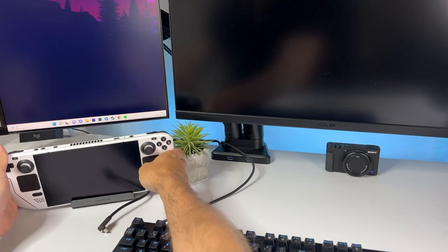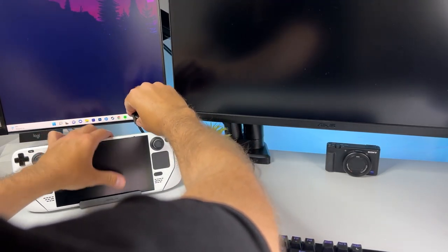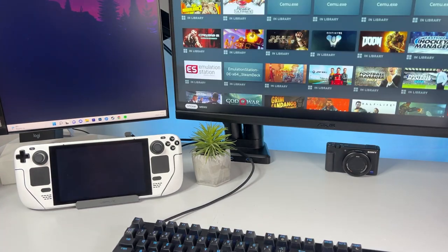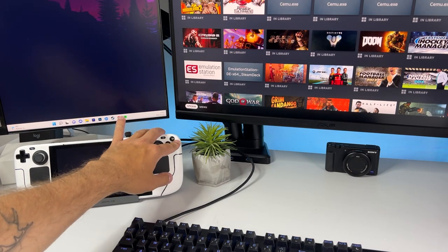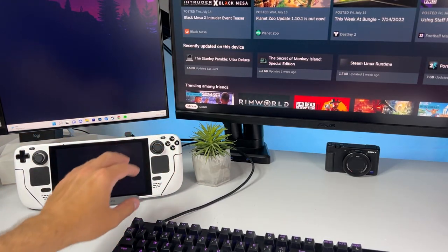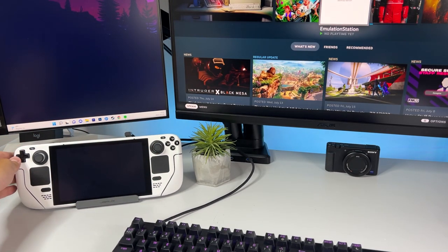Last but definitely not least is the JSAW 5-in-1 Docking Station for Steam Deck. It's a solid construction with rubber underneath and inside so your Steam Deck won't slip around on your desk. It has two USB ports, one Ethernet port, one HDMI out, and a 100W USB-C powered input with power delivery. This basically covers everything I need for a docking station, but JSAW have already made an upgraded version with one more USB port and better Ethernet, so depending on what you need that might interest you as well.